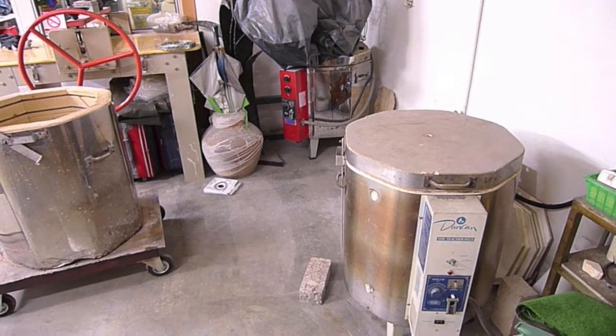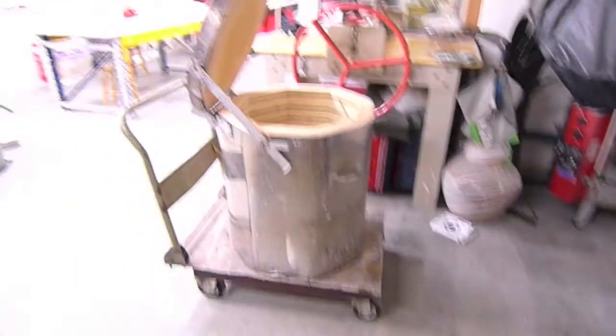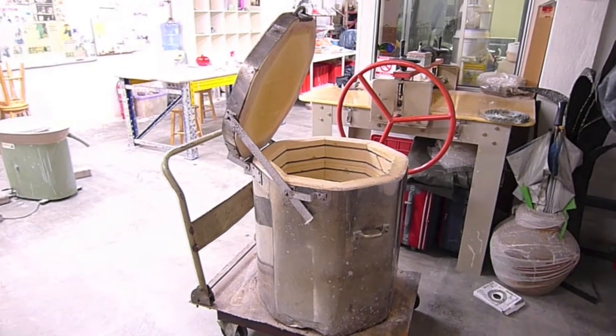I've got a couple of old electric kilns sitting at the corner of my studio here, so I've decided to transform one of them into a Raku kiln.